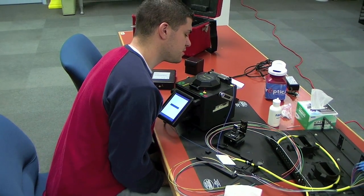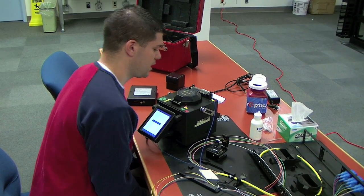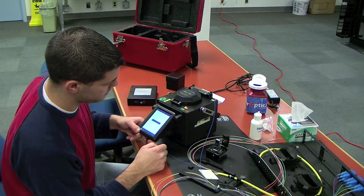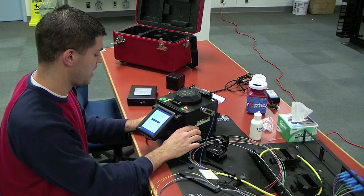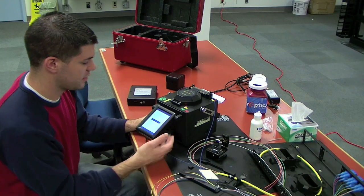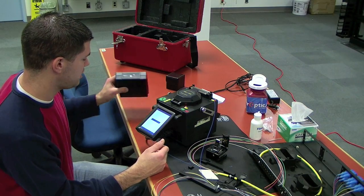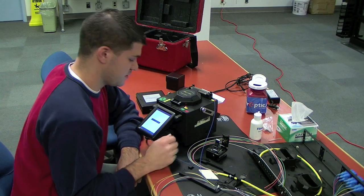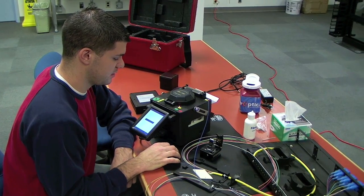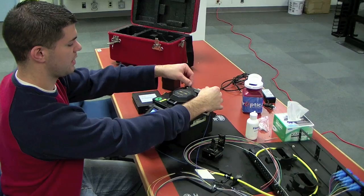Now you can see this is heating. And also, if you're doing a lot of splices, an AC source is very good because splicing and heating is going to use up your battery. But you'll get about 80 splices and heat cycles with the battery, so it's definitely good for places where you cannot have electrical power.